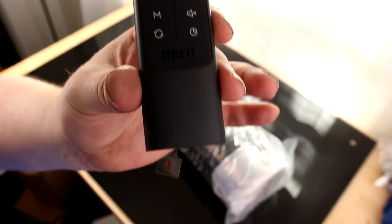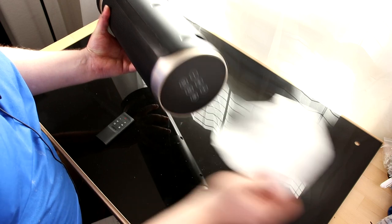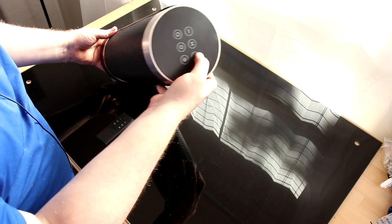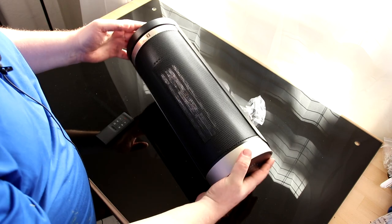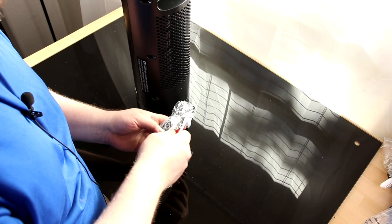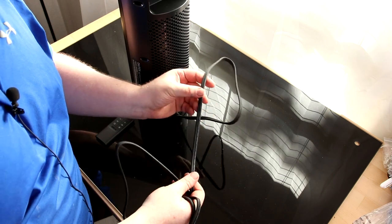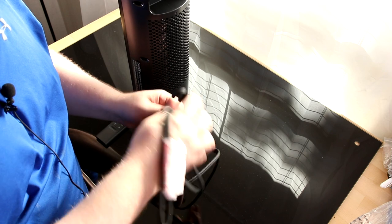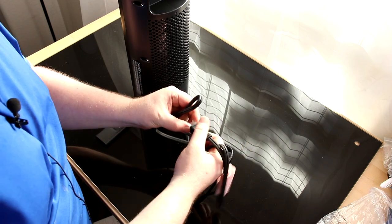It does come with a remote, and it has a little tag in the bottom to protect the battery, so this should be active now. I like the design on the top, and this is definitely a ceramic space heater — it should have oscillation. Nice thick cord, that's important because this thing is going to be putting out a lot of watts, and you want to make sure it isn't going to burn your house down, so it's a very good thing that they put in a strong cord.